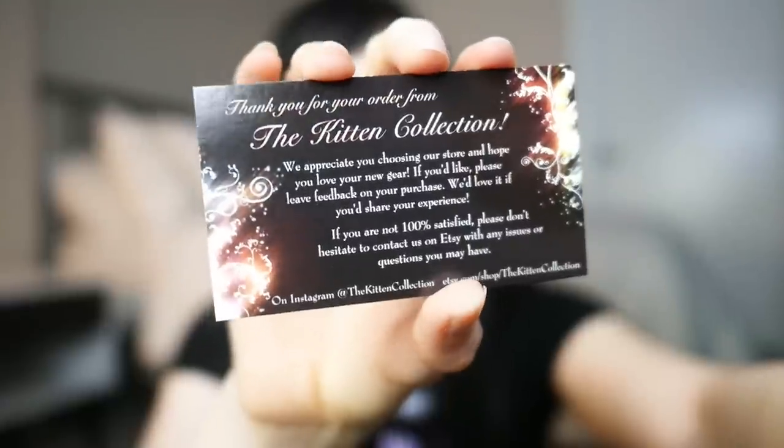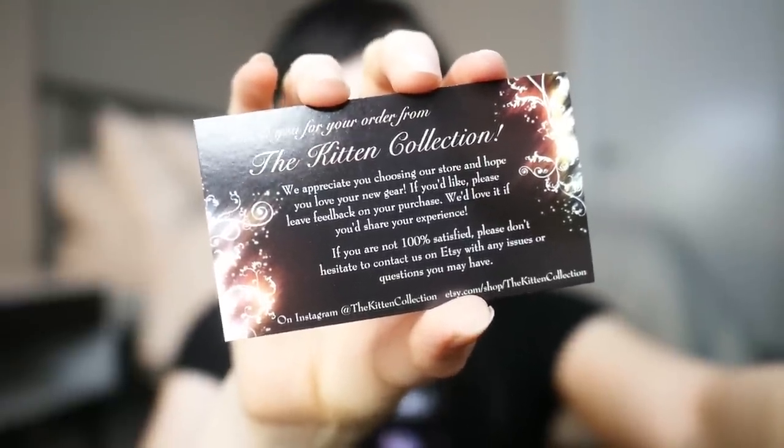What I appreciate is they say if you're not 100% satisfied, go ahead and send them a message and they are happy to take care of everything. I think that's really important. There are so many places on Etsy now flooded with random sellers or Chinese drop shippers selling stuff you'd get on Wish or Alibaba. They just don't have that commitment to customer service, so I really appreciate it when a seller says, 'Hey, we are here for you. We want to make sure you have a good experience.'